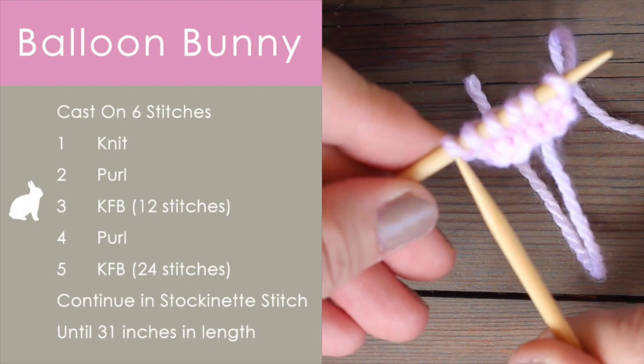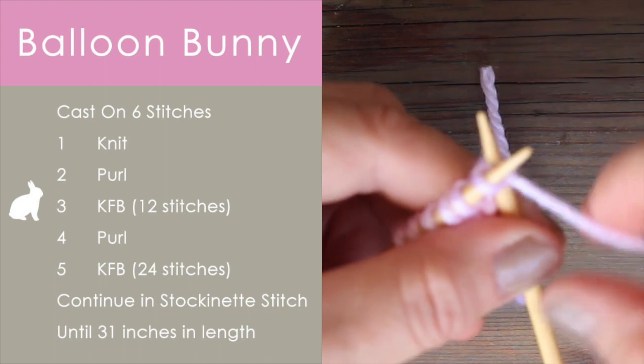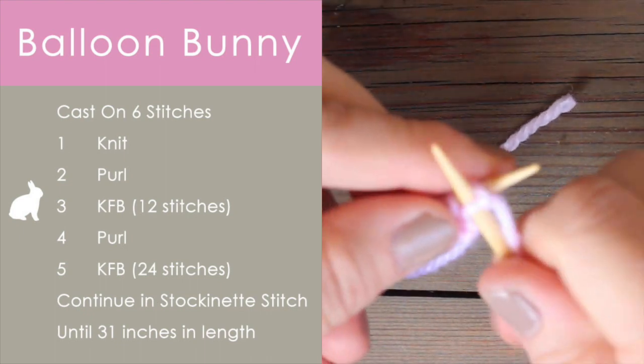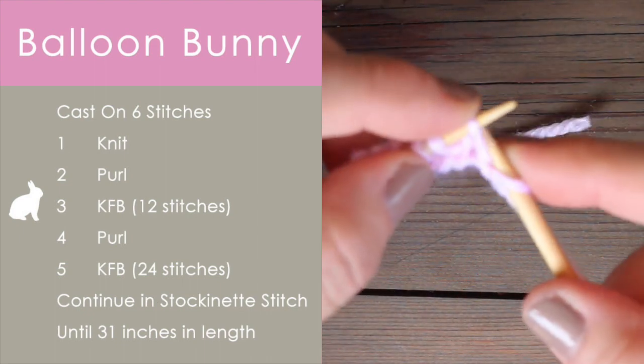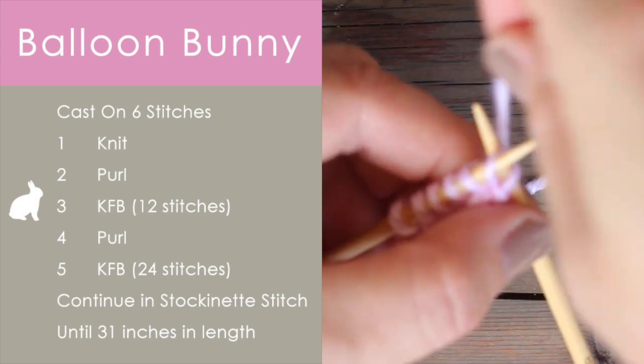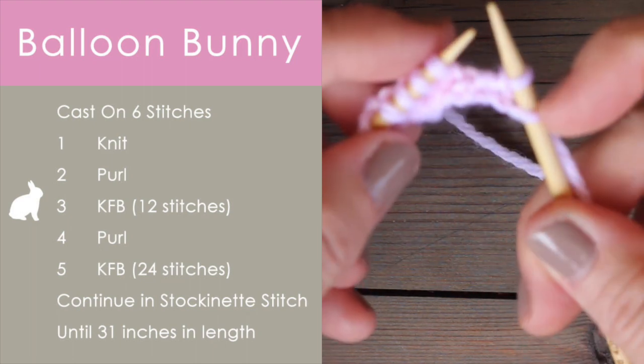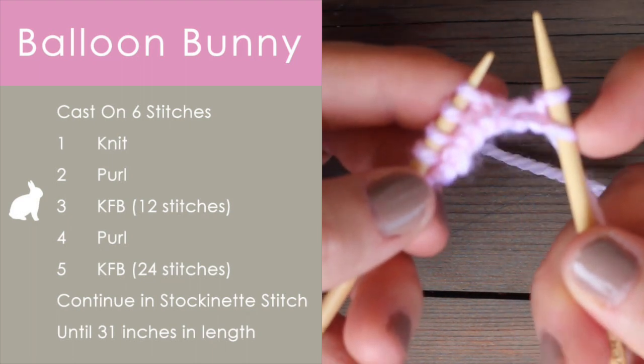Now row three, we begin our increases. So on every single stitch we will be knitting front and back. We begin with six stitches and we will end up with twelve. If you're not familiar with Knit Front and Back, also written as KFB, I have a link in the description below.